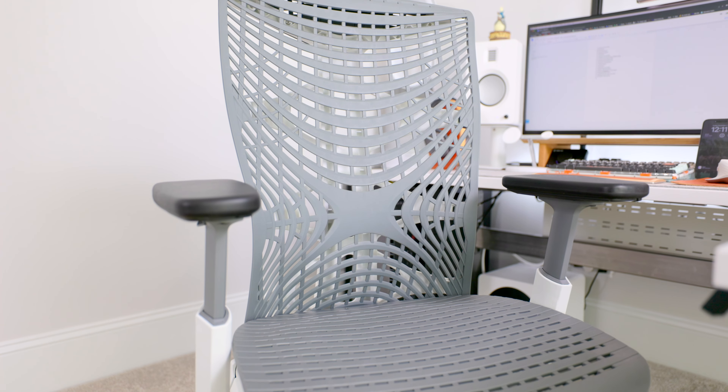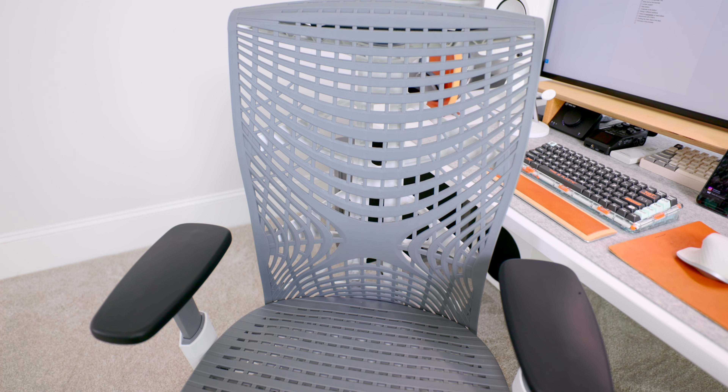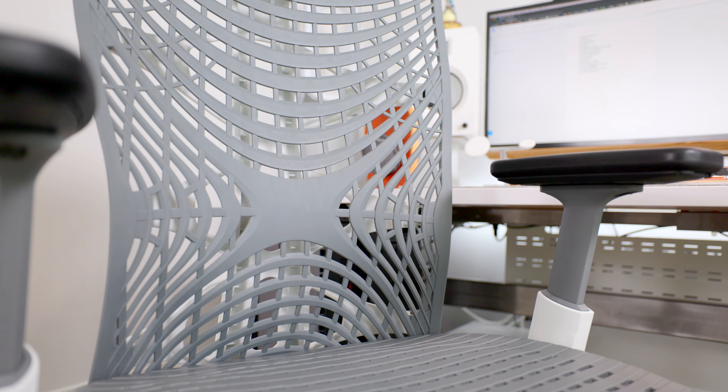One of the reasons I ultimately switched from my Embody to the Aeron was because over longer sessions I would get pretty hot and sweaty. With the Ergo Chair you get the best of both worlds — the breathability of the Aeron and the flexibility of the Embody. The TPE weave design is not uniform across the backrest: it's thicker in areas where you want more support like your lumbar, and less thick elsewhere to increase breathability. A lot of thought went into this design, and because there are fewer moving parts and layers, the noise level is much less than on the Embody, which I found really annoying.